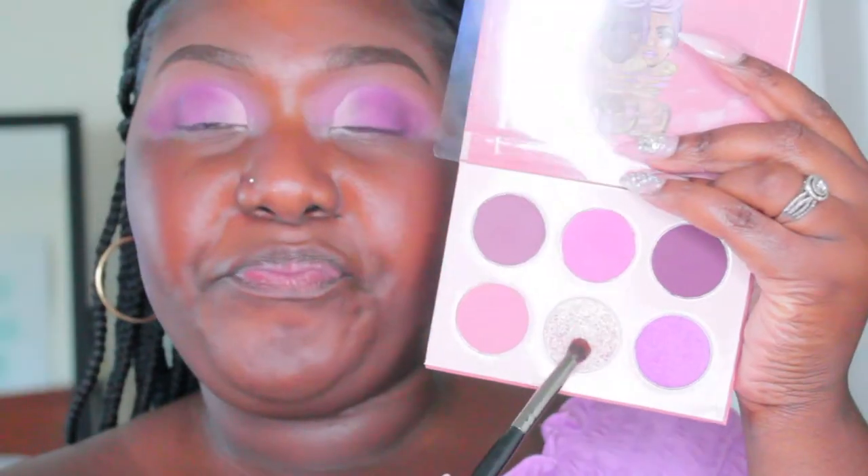As you can see, I'm taking a darker shade, and off camera I just took the black to blend out that liquid eyeliner again. Then I'm going to take that lighter shimmer shade and put it on the inner part of my eye, blending it in with the pink.